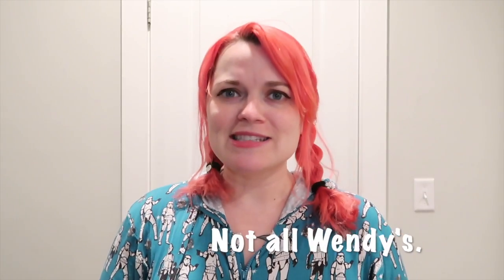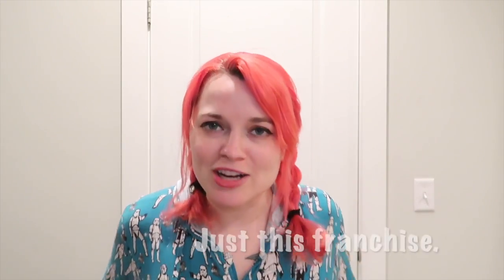Hello friendos and welcome back to my channel! My name is Sasha — I go places, I do stuff, and I eat things. Today we're doing stuff to eat things. I think a lot of us found ourselves in a really weird position last week when we all had to decide, for one reason or another, to stop eating Wendy's.